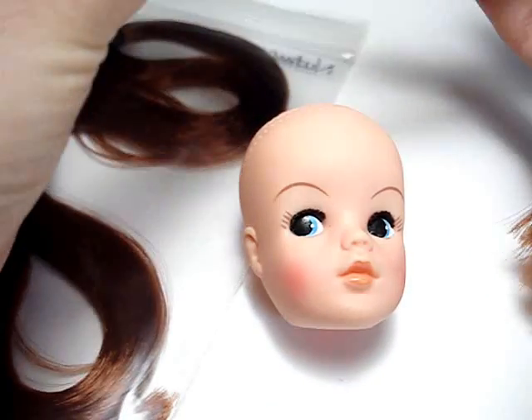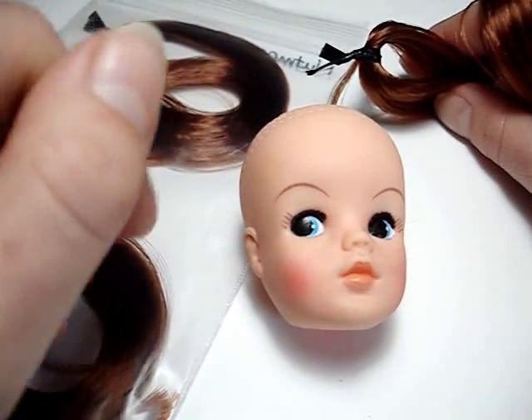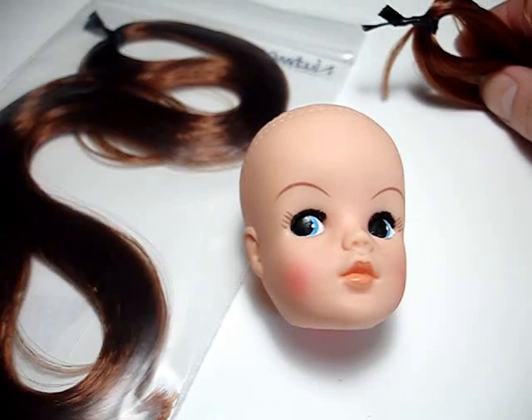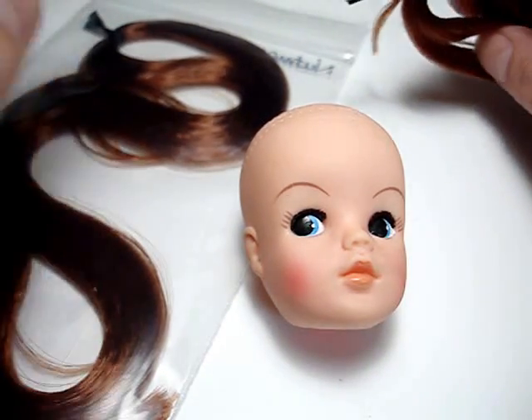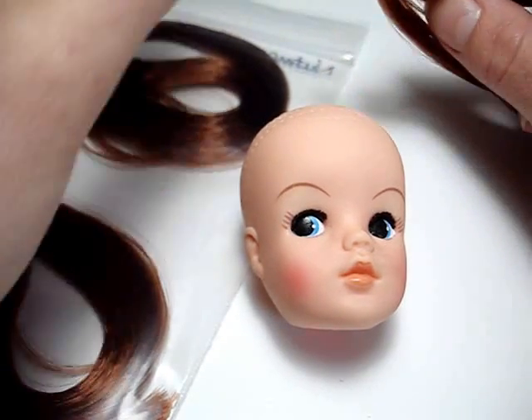Hi guys, this is my first attempt at doing a little video tutorial so please bear with me. I can't really see what I'm doing past the camera so I can only really see my hands on the screen. And I apologize for how beaten up my hands are currently looking.